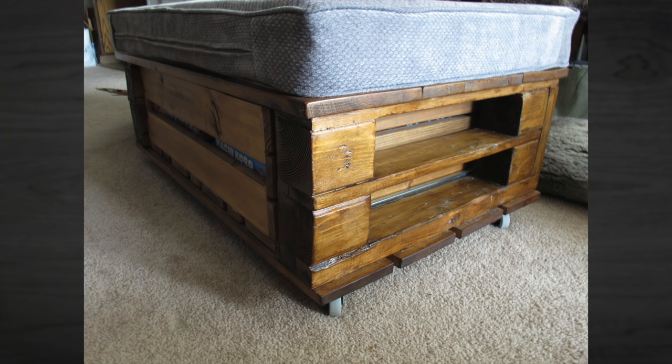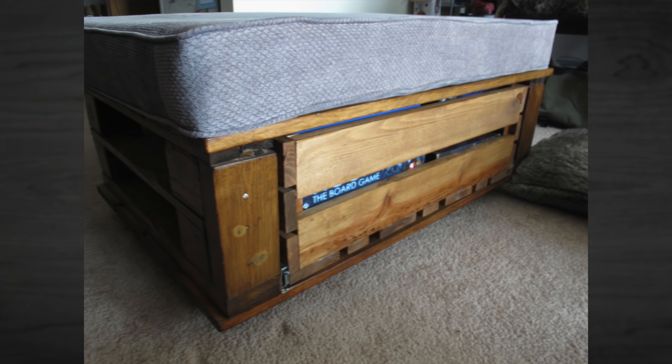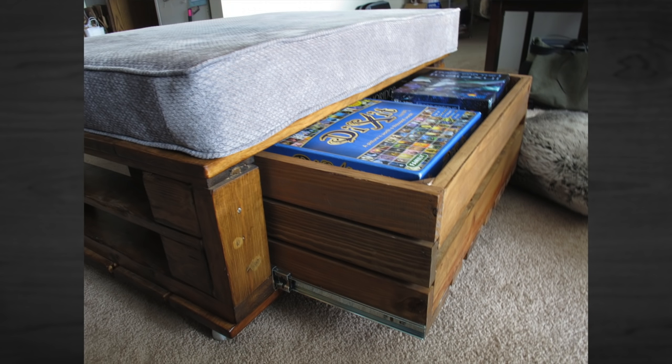This one is from Brooke Lewis. She and her husband have pretty easy access to pallets, so they make random things out of them. This is a storage ottoman for storing board games, and I like that it still looks like a pallet. What a great place to put your games right there on the ottoman — that's where you're going to want them. Thanks for sending that. I really like that idea.